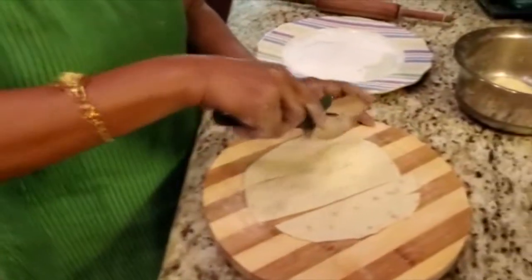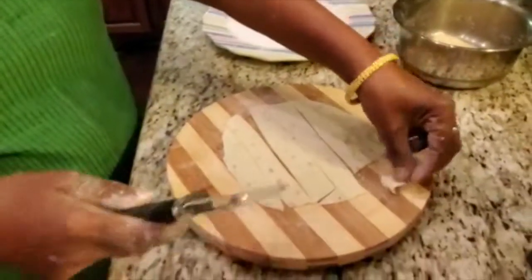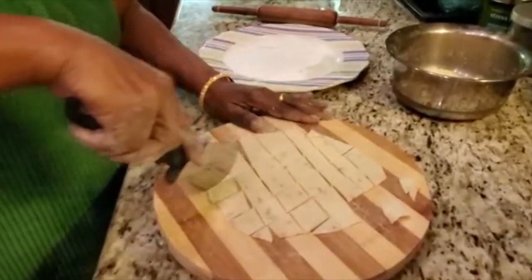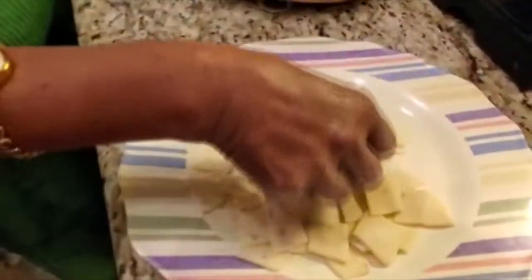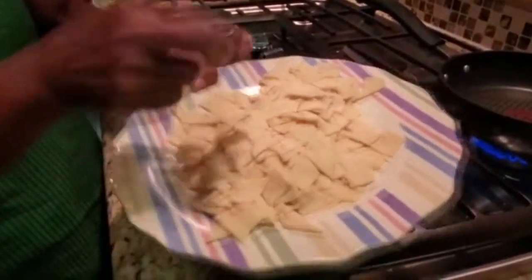Then add the two, one, two, one, one. I am going to cut the oil and cut the oil.